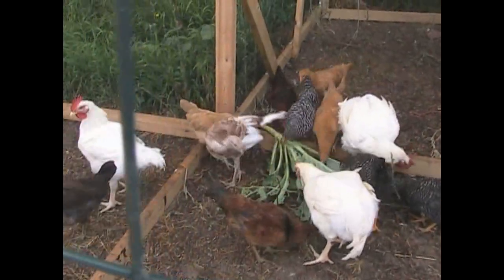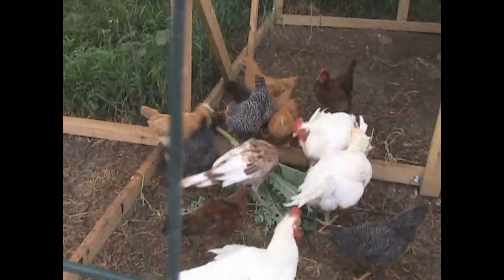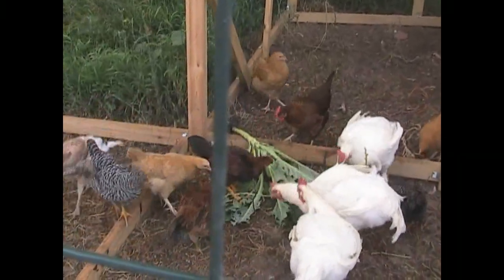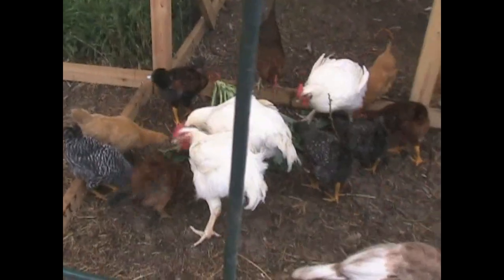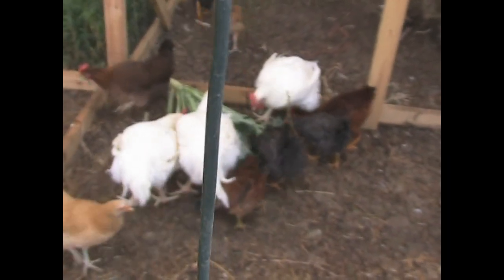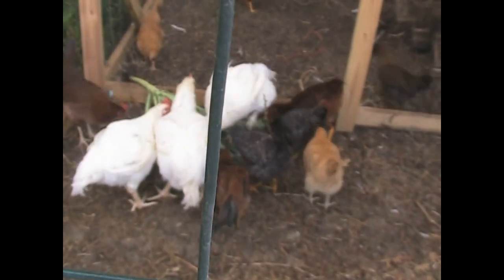Somebody started standing up for herself! Those big Cornish cross chickens tend to pick on the other birds because of their size. But that turkey has a surprise in store — it's going to get twice their size, and eventually it's going to start standing up for itself. Those of you who have raised turkeys know what they can do. Pretty soon that turkey is going to put these chickens in line.